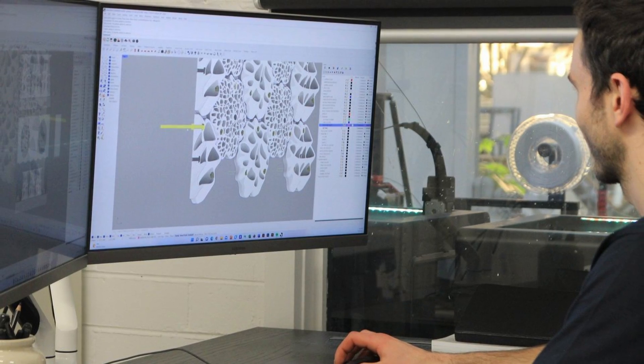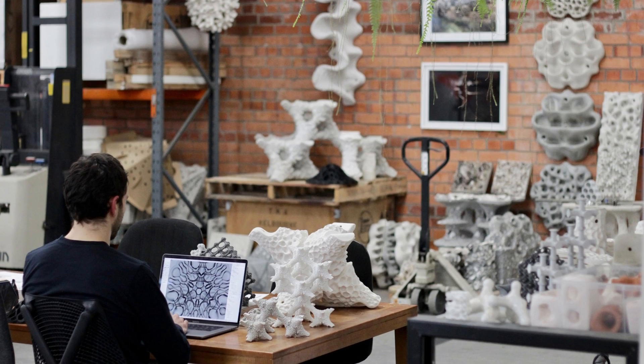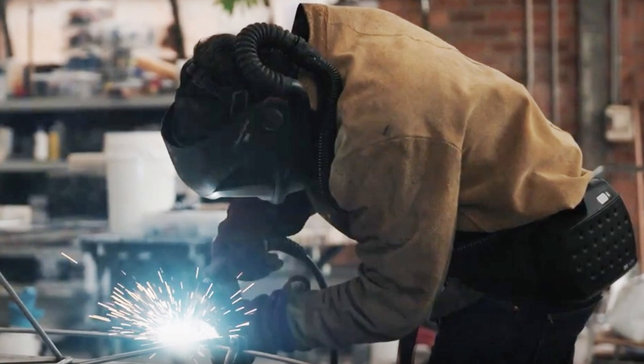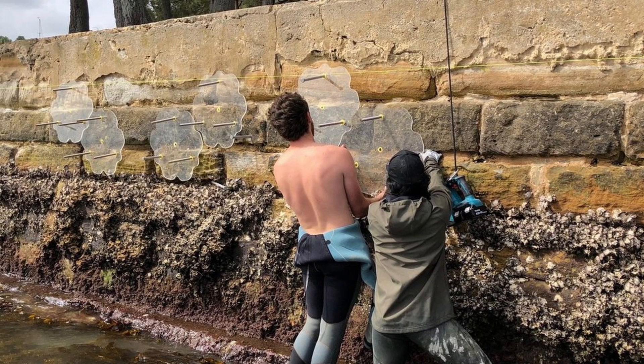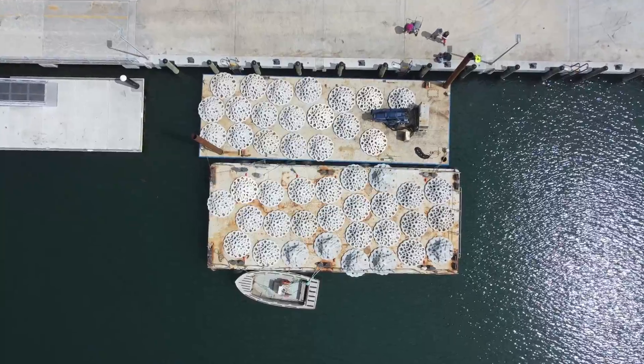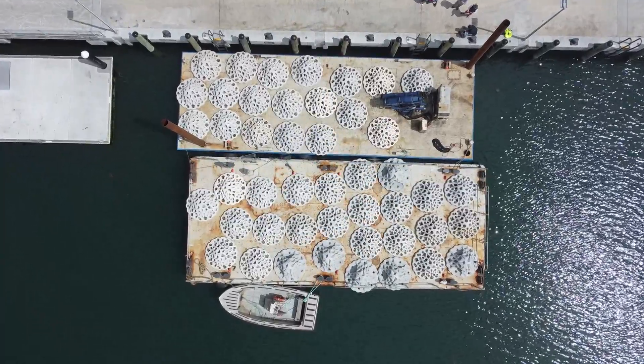My name is Alex Goad and I'm the director and founder of Reef Design Lab, a design and manufacturing company based in Melbourne, Australia. We specialise in artificial reefs and coastal protection structures. The EMU project was a really exciting thing for us to do — a great project with the City of Greater Geelong.